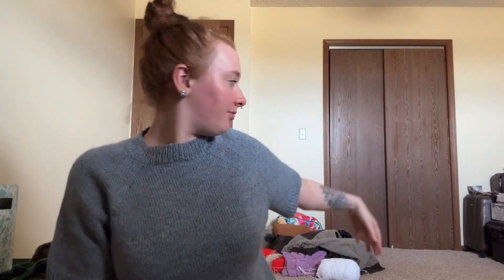I'm in my yarn room that I share with my boyfriend - he has all his gun stuff over there. I've missed doing vlogs so much. It's a little dark in here - there's only one window in this room - but it's huge, and all of my yarn fits in here. 95% of this room is mine.